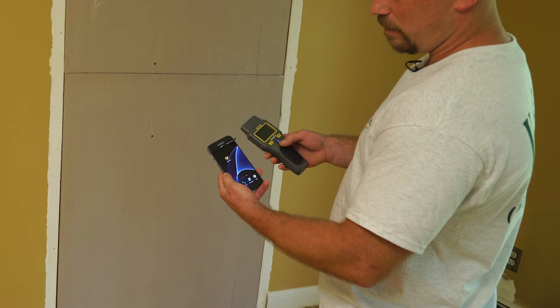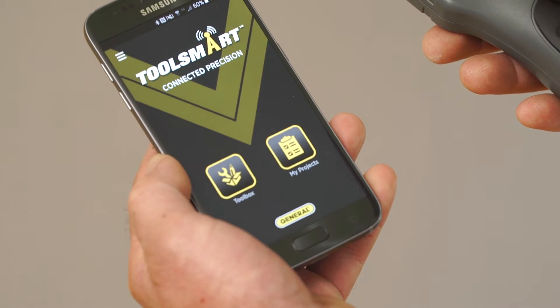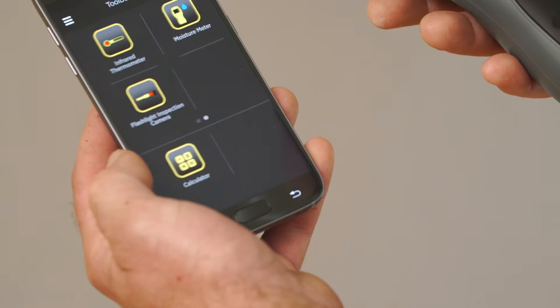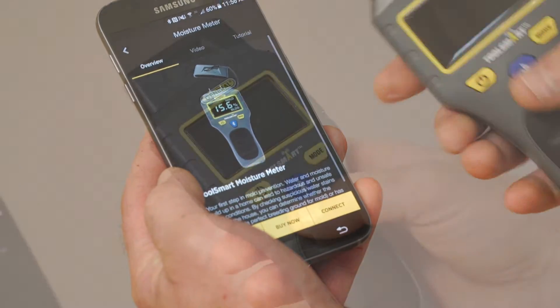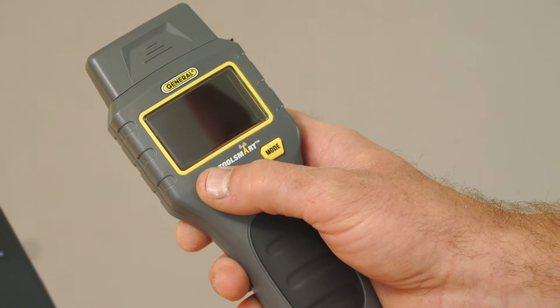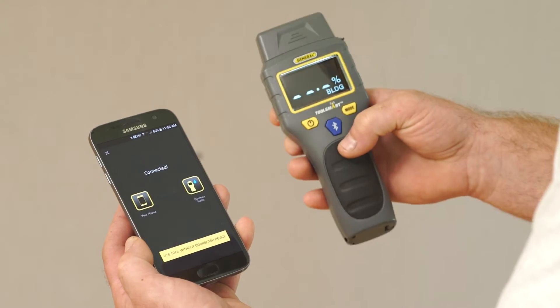I've downloaded the ToolSmart app from Google Play. This is an Android phone. It's also available through the Apple Store. Open up the toolbox, tap on the moisture meter, and it's going to bring you to the opening screen. Now that I have the app open, turn on the moisture meter. We're going to press the connect button on the application.